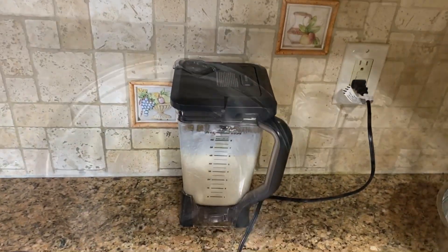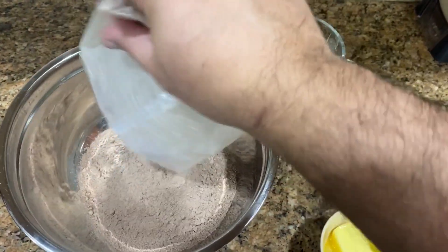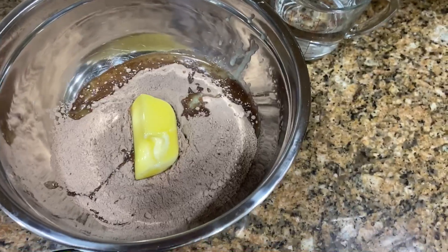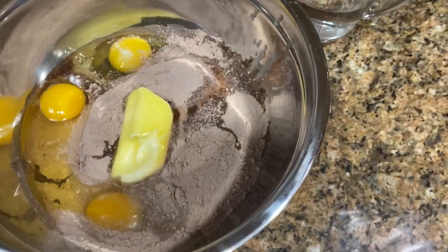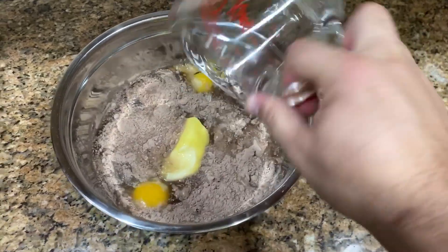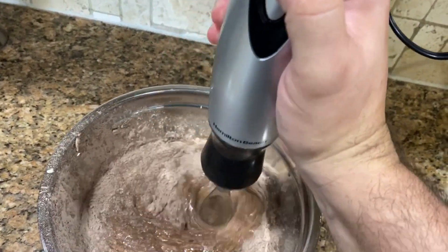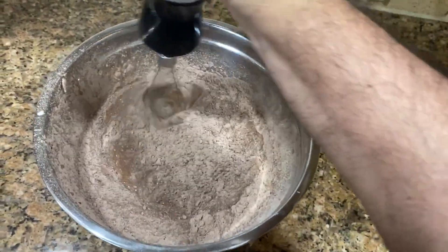Now for the chocolate cake: pour in the flour mixture from the box — which includes the chocolate flavor and sugars — then add the butter, the three large eggs, and a cup and a quarter of warm water. Mix using a hand blender or stand mixer, going slowly to make sure everything is well incorporated into the batter.